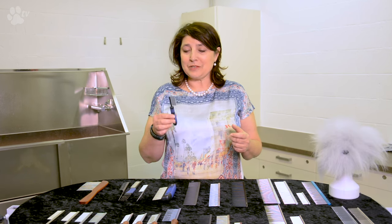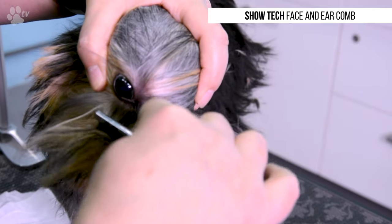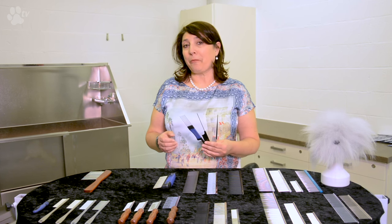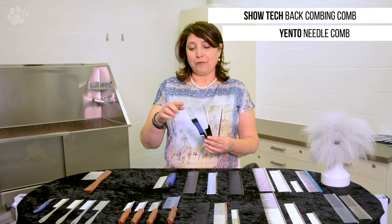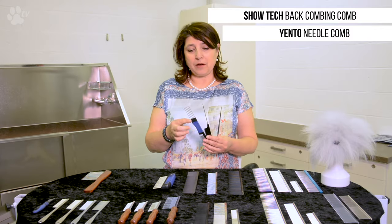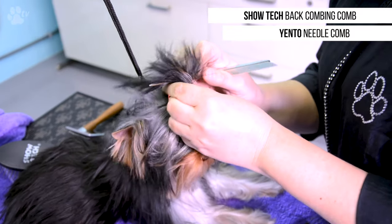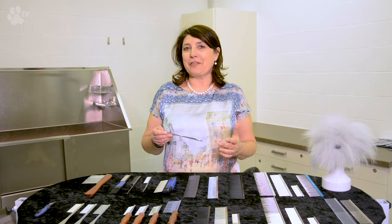Another way to use combs is with a very extra fine little eye comb for getting out all the dried-up mucus in the dog's eyes. It's very easy and very efficient. We also use combs for backcombing and teasing — for terriers like a West Highland White Terrier, for making the head stand up, and this is good for separating the coat for topknots or for wrapping. And last but not least, the flea comb.